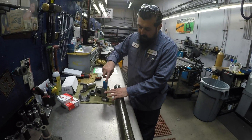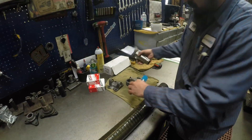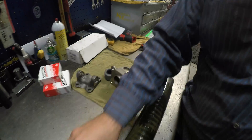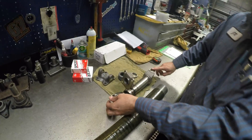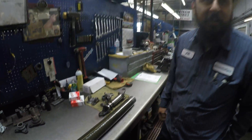Once we do the tube yoke, we're gonna line this up before we press it on, so it's evenly — what we call timed. So it's gonna look something like this on the shaft. The U-joints are lined up. We get a good balance off of that and then we're gonna begin our welding.